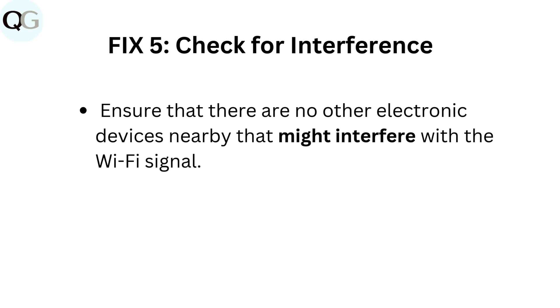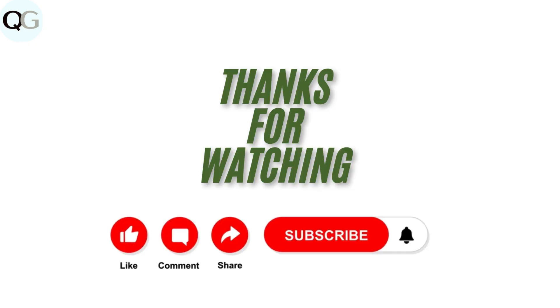Fix 5: Check for interference. Ensure that there are no other electronic devices nearby that might interfere with the Wi-Fi signal.